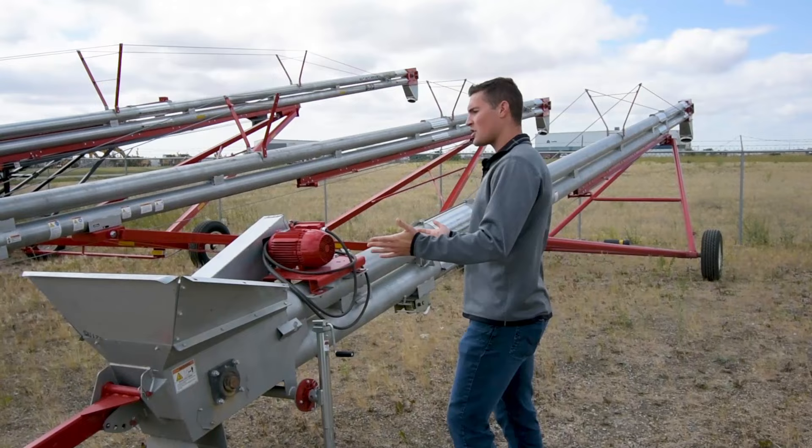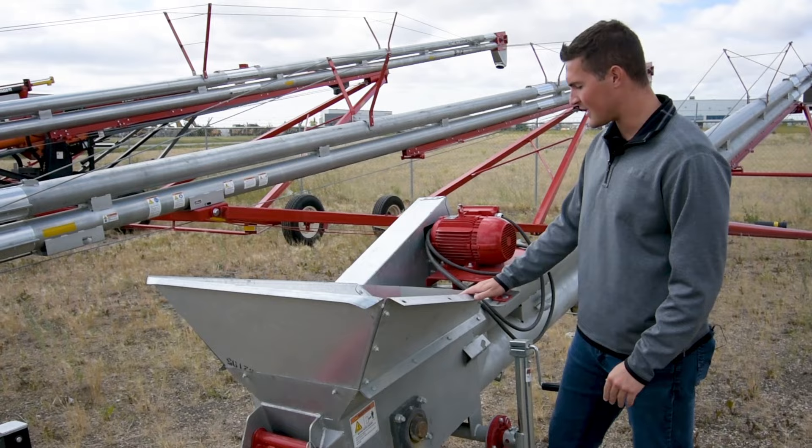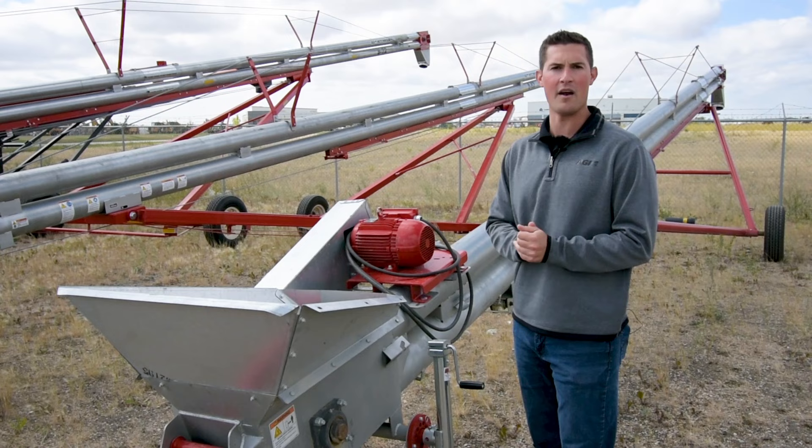Starting at the bottom end of this unit, we can see that it is made up of high-quality UHMW plastic paddles. These are really important in the fact of the longevity of this unit and how it runs. You can think of this as the clean grain elevator in your combine — everybody's used to those, everybody's had them forever — so that's the general concept of how this works and the very low maintenance that these things require.